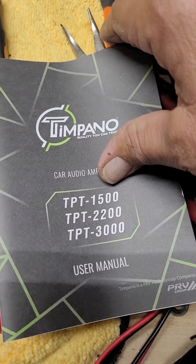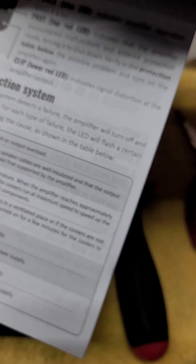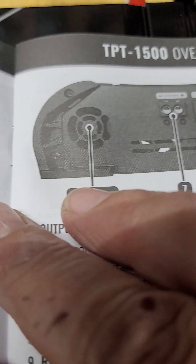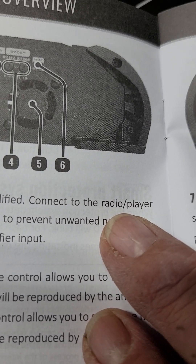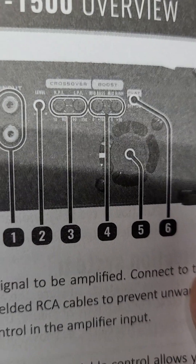They have a 1500, 2200, and 3000 model. Now this one, you've got a clip light on the amp itself. It does not come with anything else — no remote, nothing. You've got a built-in single fan, and you've got the controls here.